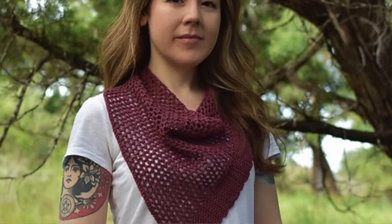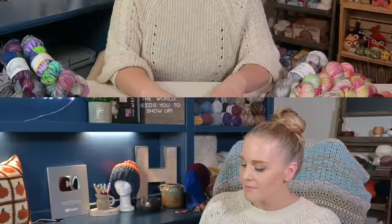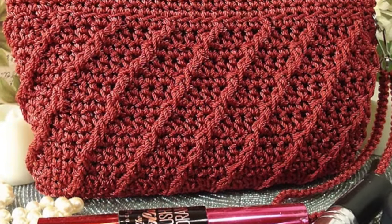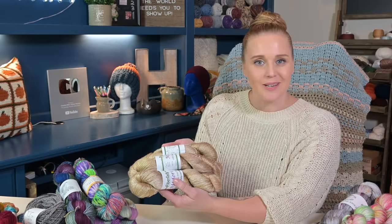Number thirteen, why not keep yourself warm in multiple ways with a small shawl? You could either wear it draped over your shoulders or flip it around so it's a bandana scarf. Either way you wear it, the pop of color is going to be a beautiful addition to any outfit. Number fourteen, how about a sleek clutch? This elegant accessory is perfect for an evening out, adding a touch of glamour to any ensemble.